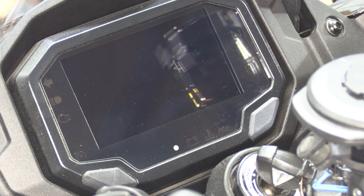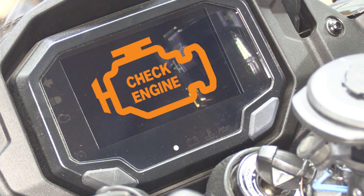Today we're going to go over how you read and reset the codes on your Kawasaki Ninja 1000 SX. Let's go ahead and get started.